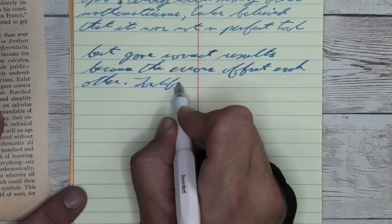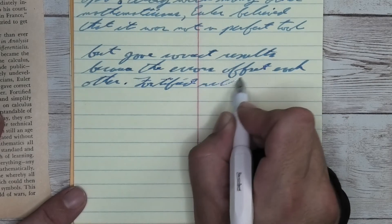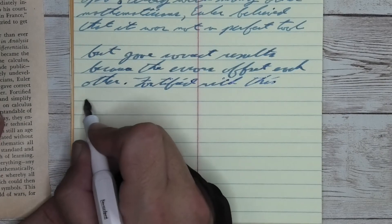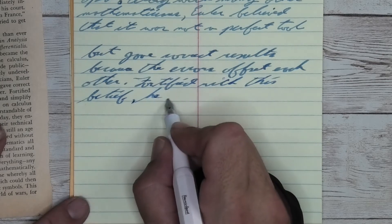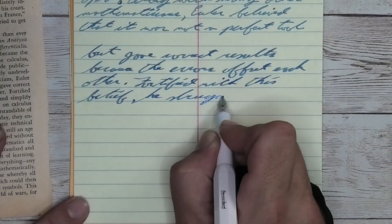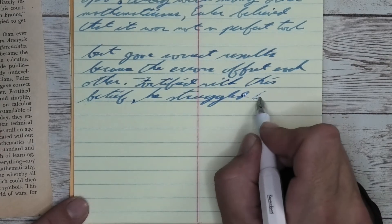Looking at the stub nib, it is similar in tone, but darker than what we had with the broad. No feather, no spread. It's shading fairly well. I think it does very nice here. It holds onto the fact that it is a blue. This is a toned paper, but it's not really a yellow tone, it's kind of yellow-ish, which is affecting what we're seeing.